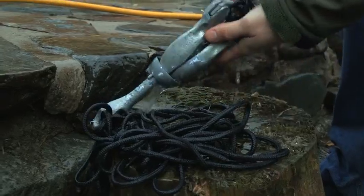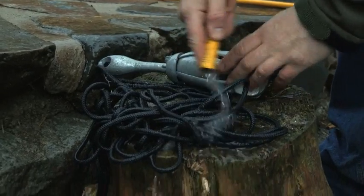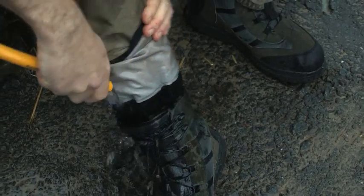When you hose down your kit, it's really important to ensure any washings don't enter any other water course or drainage system.